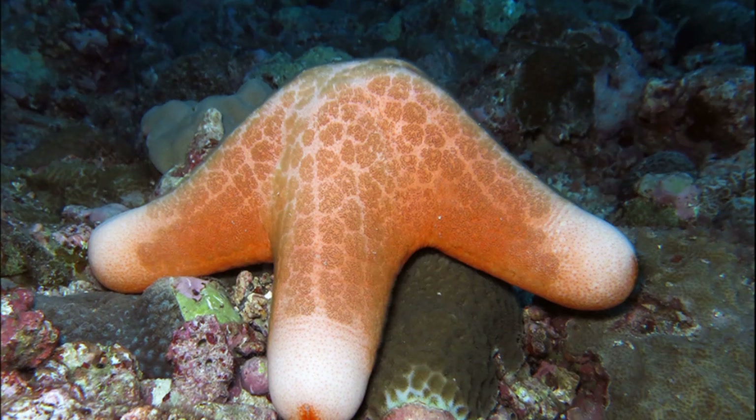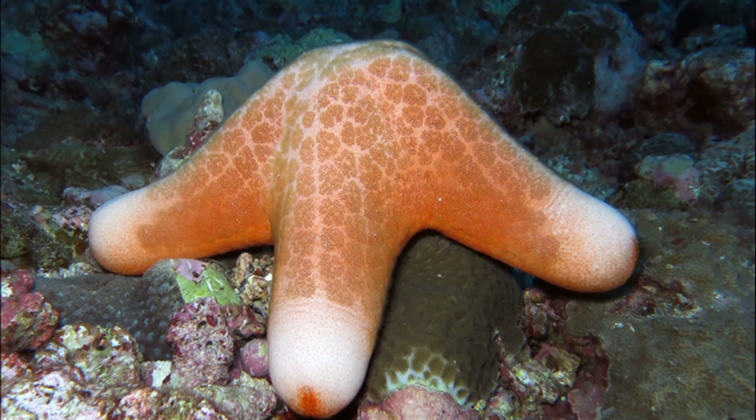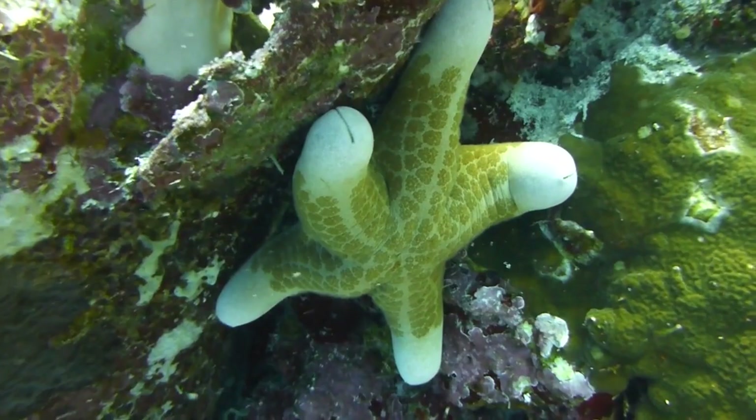They feed on coral polyps and other small invertebrates, as well as algae and detritus. Their mouth is located on their underside. They crawl on the seabed using their rows of tube feet.